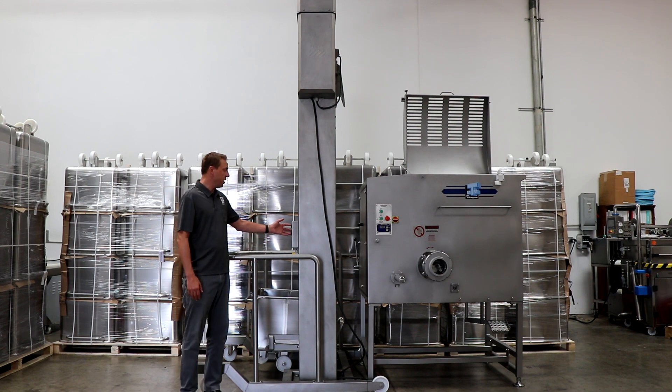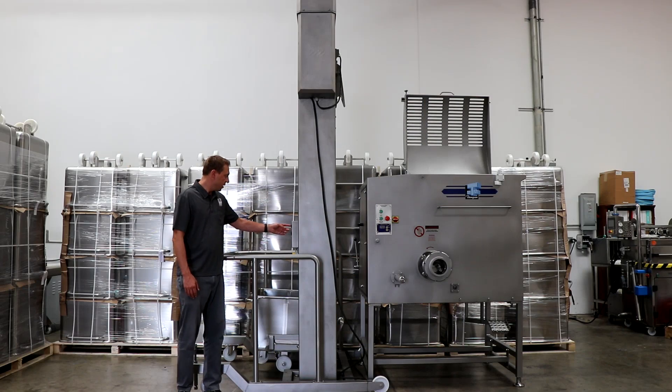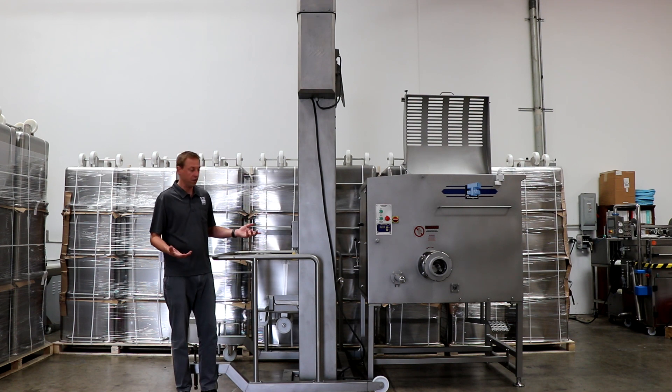The way it works is you have two buttons right here in the front — one that goes up and one that goes down. As you can see, it's what we call a dead man switch, so as it goes up you have to press it, and as soon as you let go of the switch it stops instantly, which is a nice safety feature.